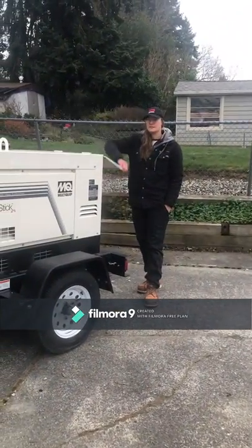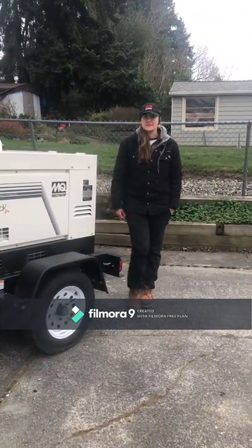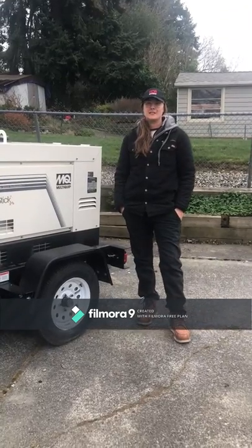Well, that's all for today folks. Hope you gained some insight into the Multiquip DLW 400. Reach out to your local dealer to get a quote.